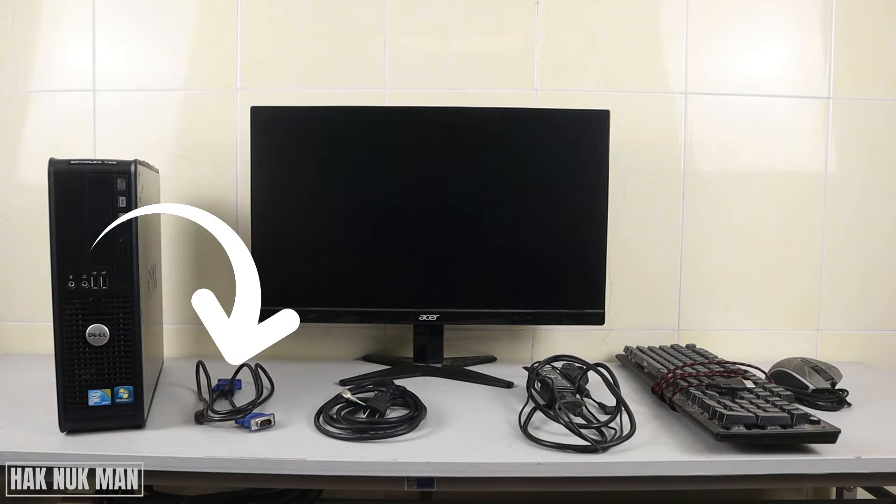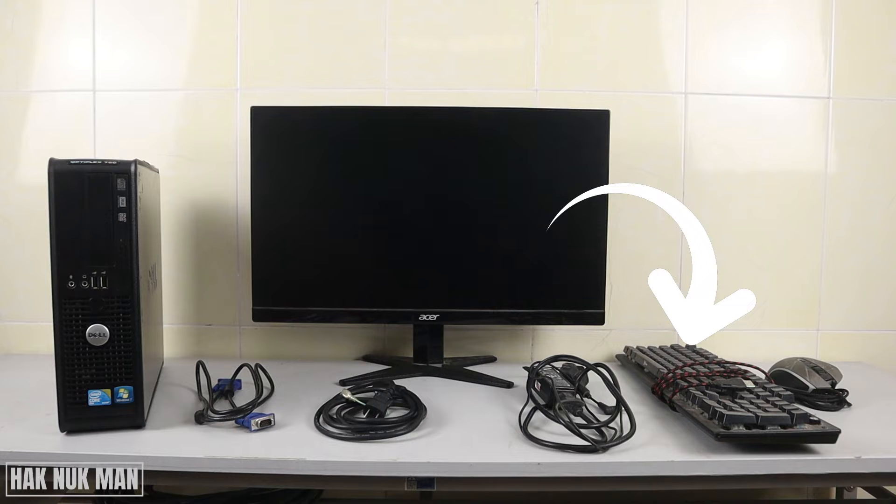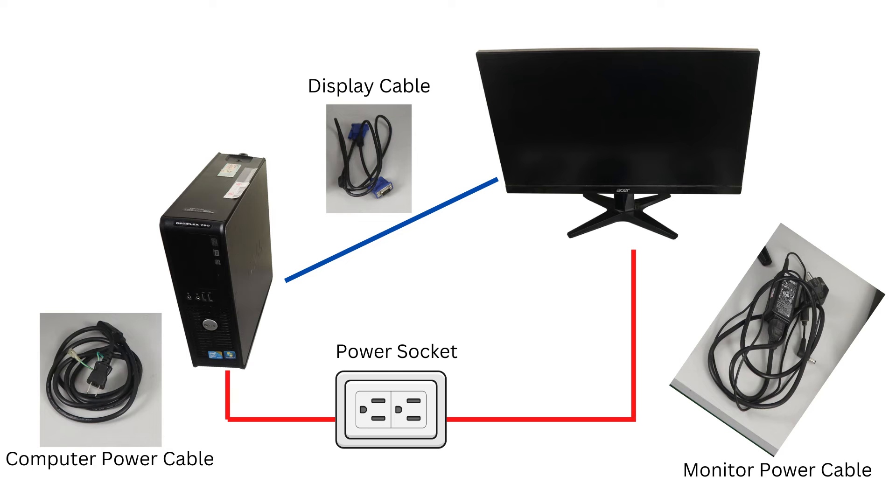Another thing you need is the power supply cable for your computer and the power supply cable for your monitor. Finally, you'll need the keyboard and mouse. Note that the monitor needs its own power supply and the computer also needs its own power supply, and both devices are connected to each other by the display cable.